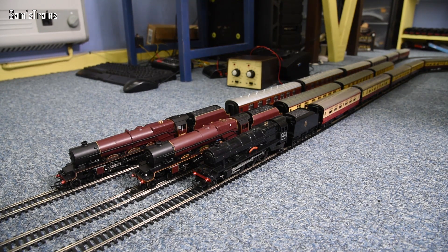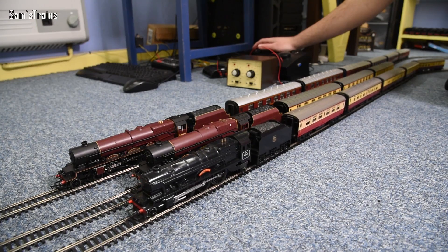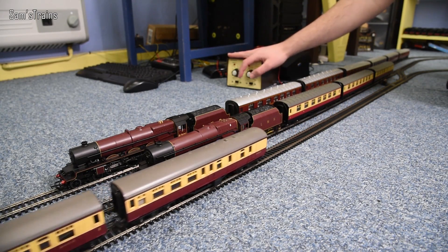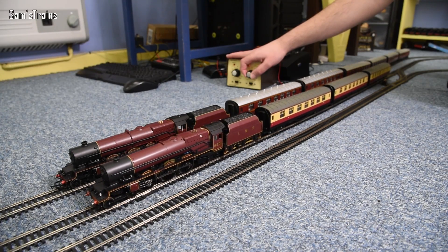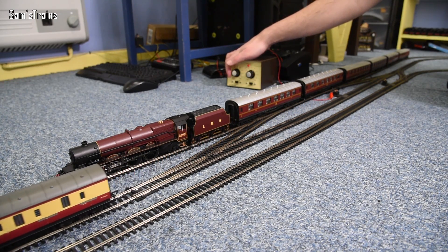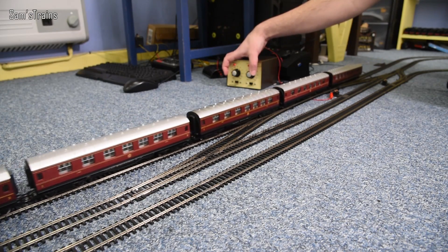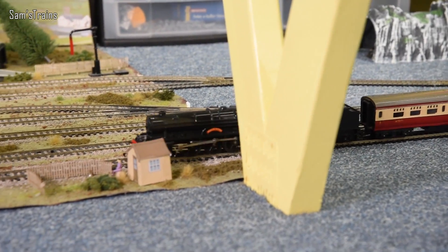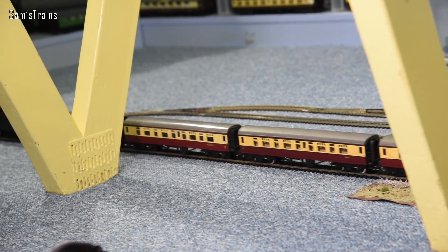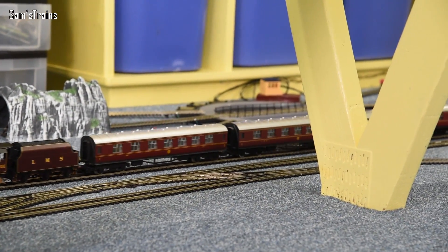You're going to see the coaches bouncing and jumping all over the place because they really don't like modern track, but let's do it anyway and see if we get any derailments. Here we go with the Triang one — it runs on the X04 motor — and as you can see the drag from those coaches is pretty immense. Then we have the 2003 Princess — much, much quieter. And then once those coaches have gotten out of the way, we have the 2020 Hornby ultra-modern Princess. What a beauty that one is.